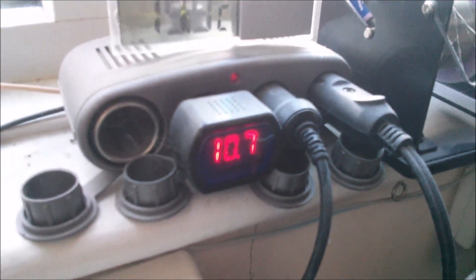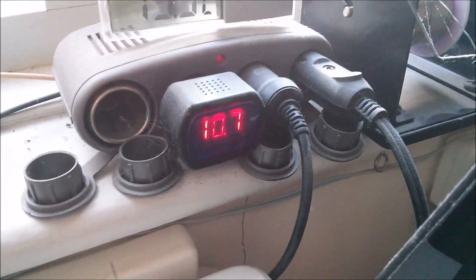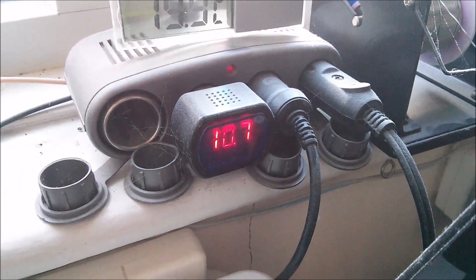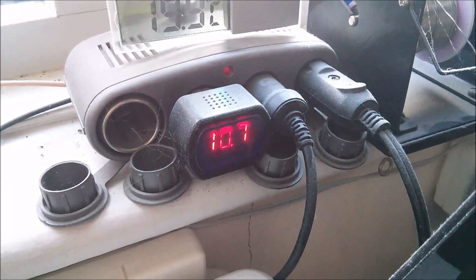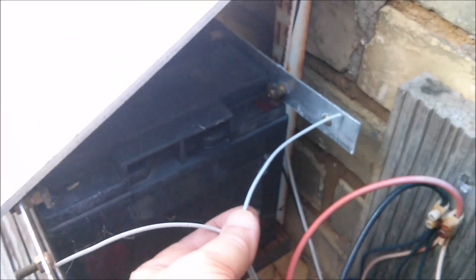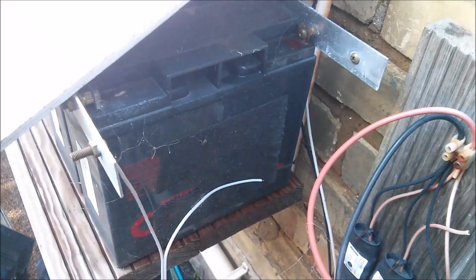10.7 volts — that's not very good for my office lead acid batteries. What's causing that? I can see it: this wire was just trapped under that bolt and it's basically broken, fallen off. So I need proper ring terminals and some sleeving on there to take the strain.